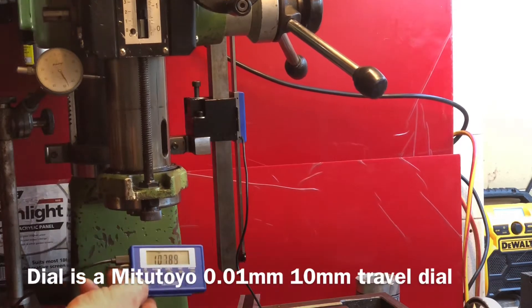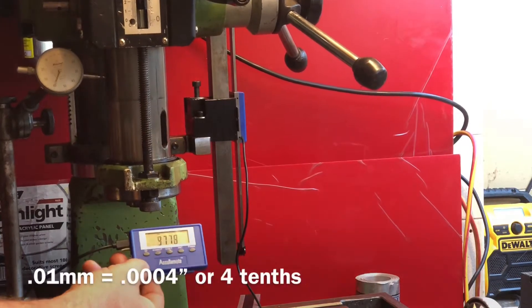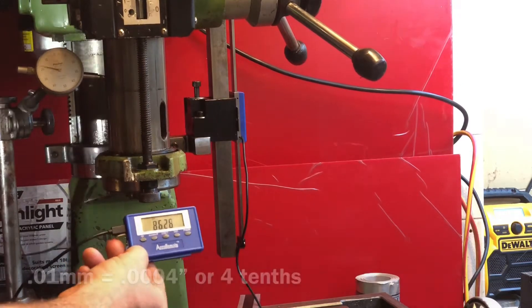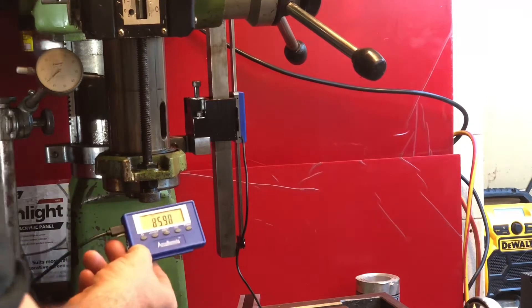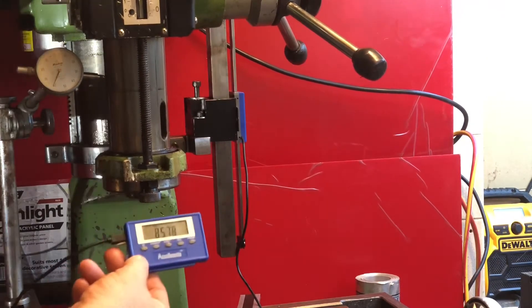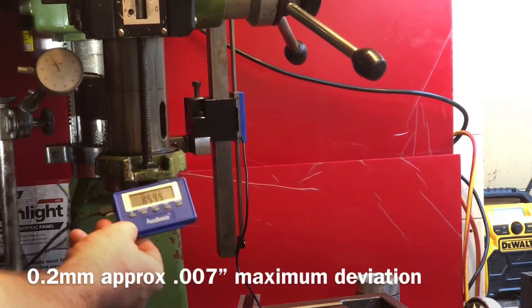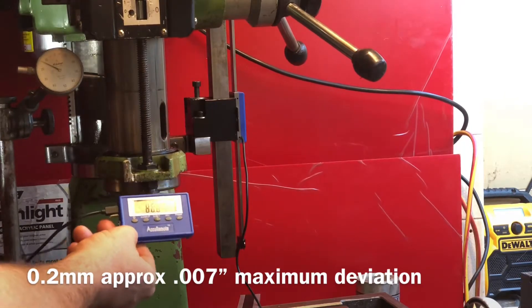On the upwards travel, because I'm handling this crank and cranking backwards and forwards on it, we've got a cyclical pressure happening on the spindle. If I push hard we've got about 0.2mm plus and 0.2mm minus that we can influence the head, but it does return back around the same centre.